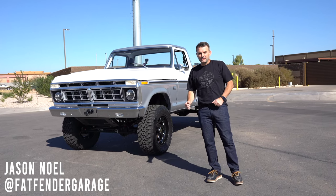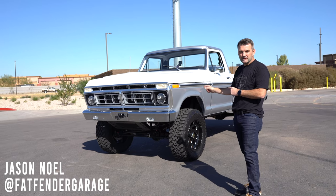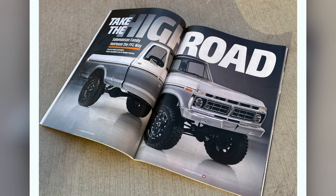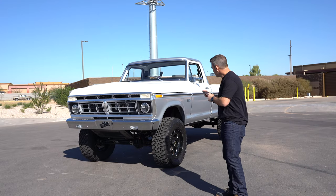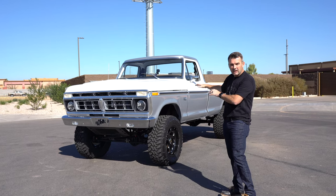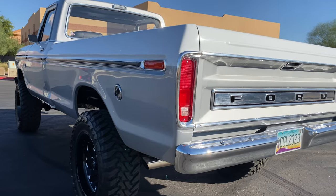Hey guys, we are in Gilbert, Arizona, and we just finished a 1976 Ford F-150 that's on the front cover of the F-100 Builder's Guide. Hopefully you'll go out and support the magazines and purchase it. What we've got is a completed restoration restomod, full-blown build right behind me — a 1976 Ford F-150.